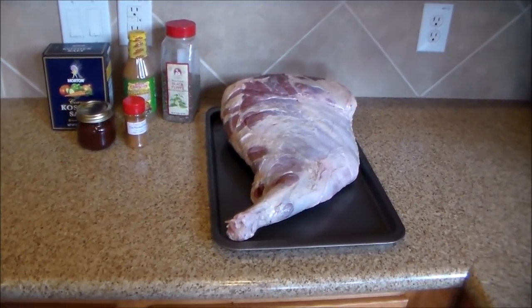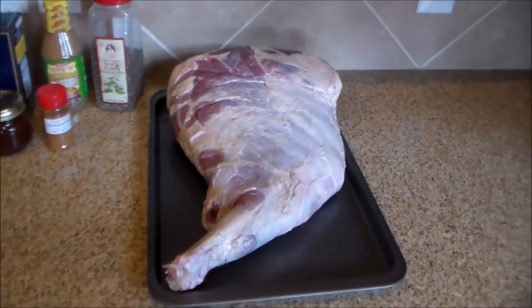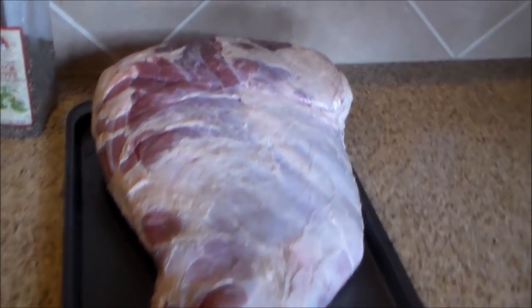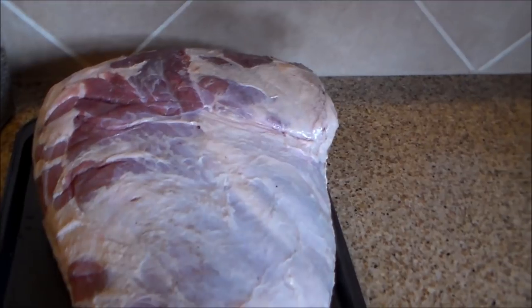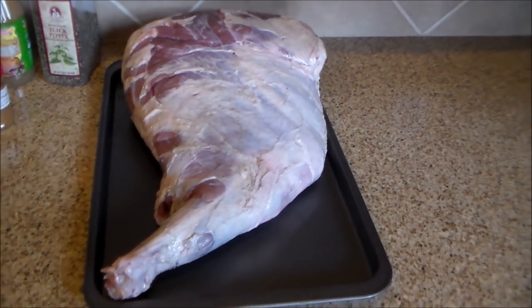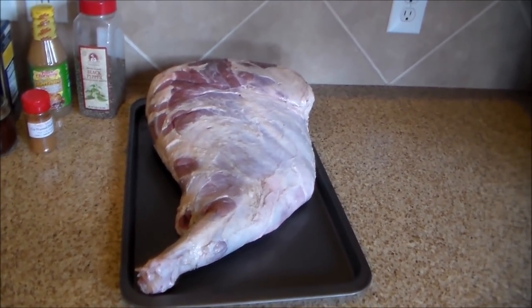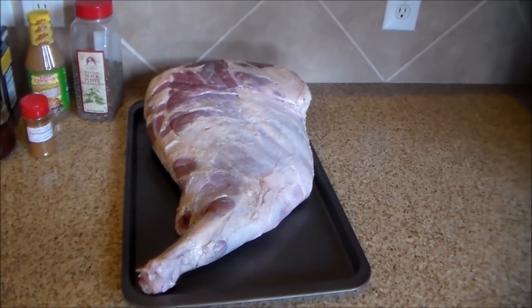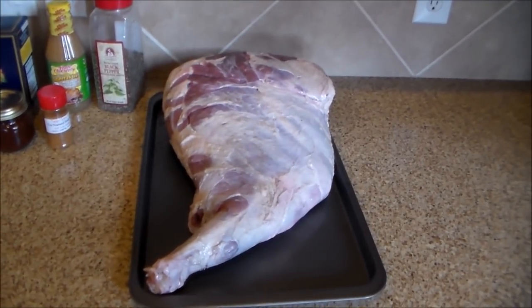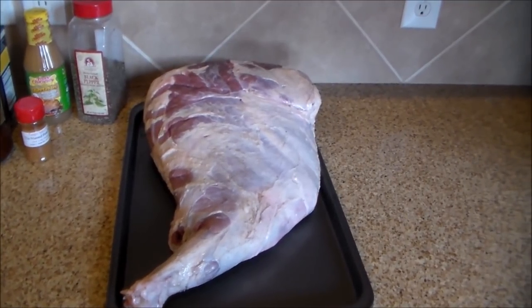What's up everybody, it's your boy K-Ray back at you again. What I have here is a wild hog hind quarter — it's pretty big. I bought a wild hog from a friend of ours who does hunting a while back. This has been wrapped really nice and good, put in the freezer for probably about three months. Thought I'd take it out, put it on the smoker, have some good eating, and share this video with y'all.